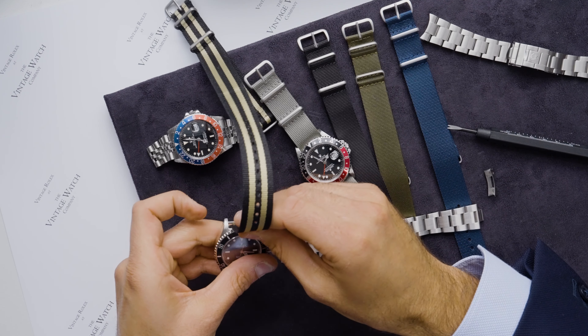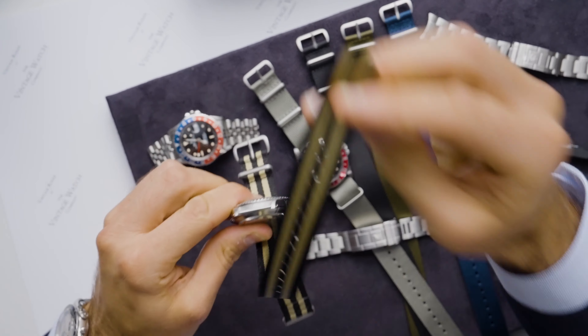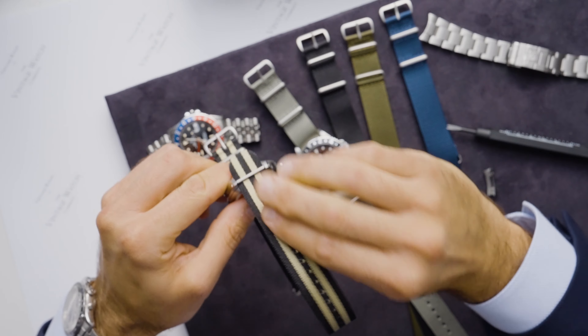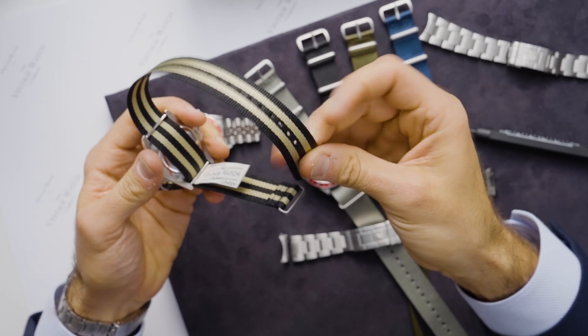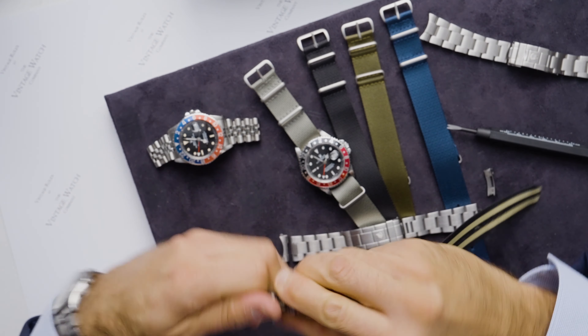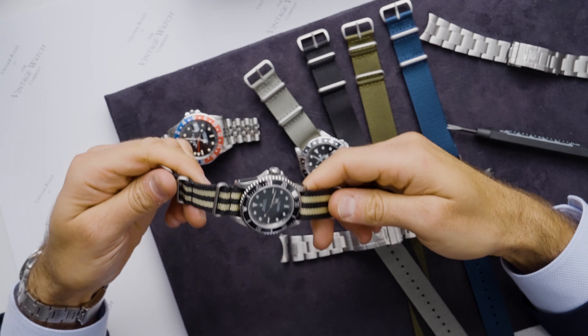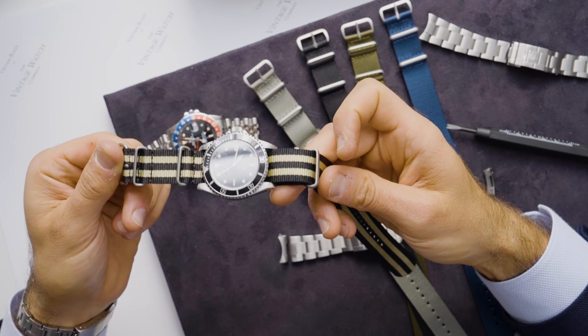Buckle at 12 o'clock. Thread through, loop over, and back — and there you have the Submariner James Bond NATO.